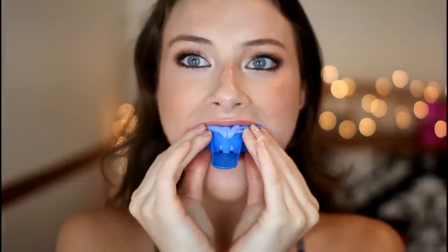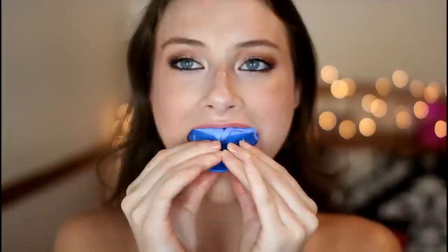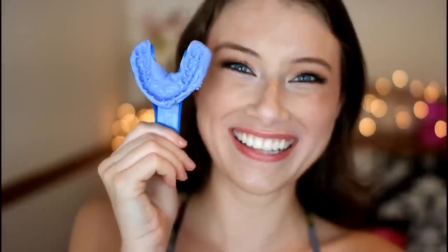That is going to make the impression for you to send out to get your very own personal at-home mold of your teeth for your whitening. They also send you extras of the base paste and catalyst paste in case the impression you take the first time comes out a little wonky — or if you're like me and you accidentally drop it on the ground while you're trying to film yourself doing it. As I drop it on the floor. Oh my god, I dropped it again. Yeah, I can't use this one anymore.